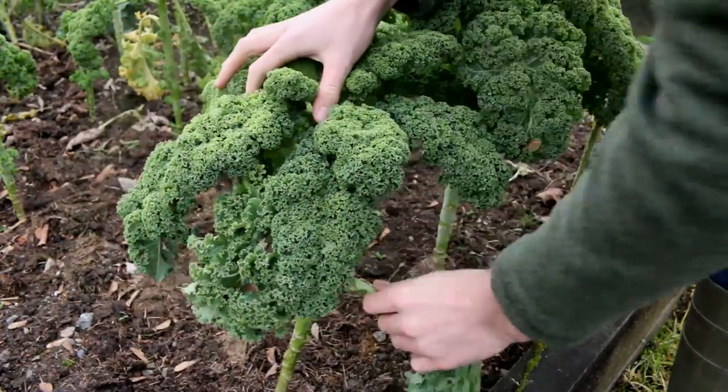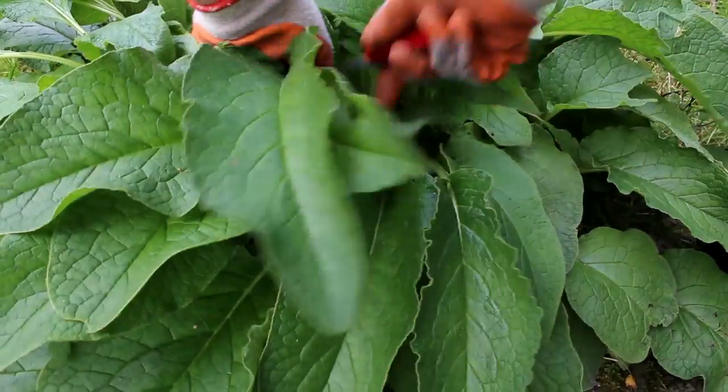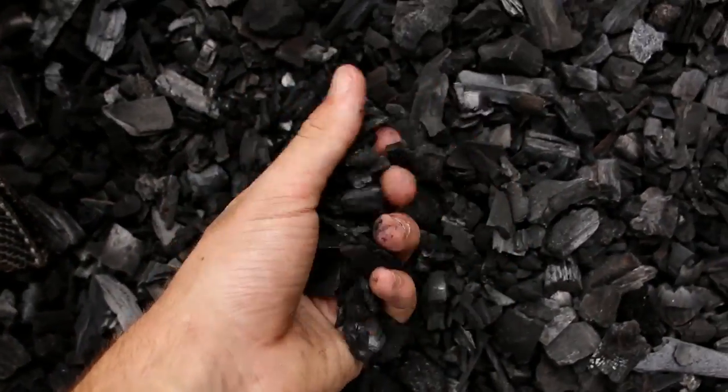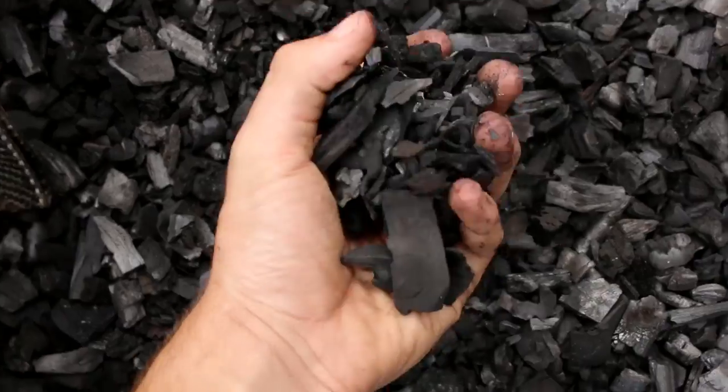So far I've created 350 videos, which is kind of insane, and I love the process. One of the things I really want to focus on is trying out new things, like experimenting a lot more with comfrey, and I want to experiment with using biochar.